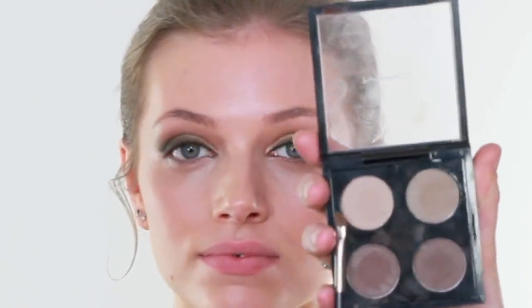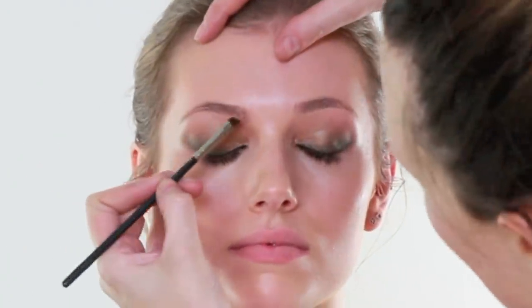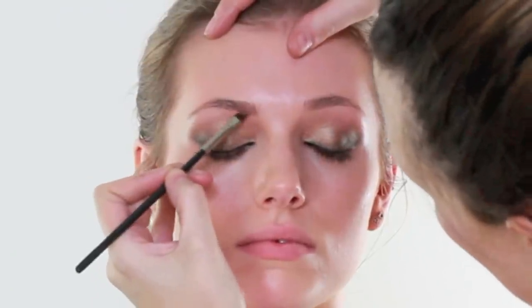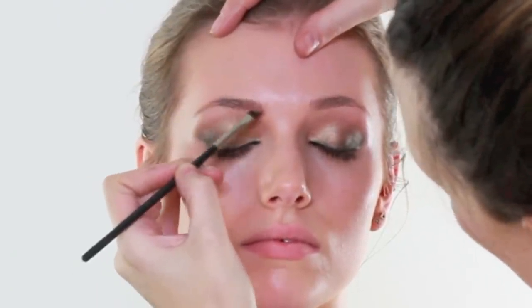I am next going to move on to the brows. I am going to take a small amount of Omega Eyeshadow by MAC and a MAC 263, and I am just going to shape the brows a tiny amount. I don't want them to be too much because Maddie has got beautiful brows - I don't want to make them look too drawn on.